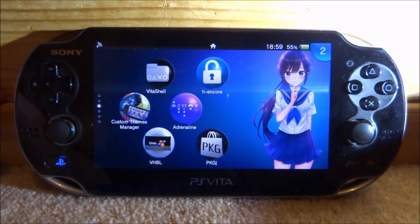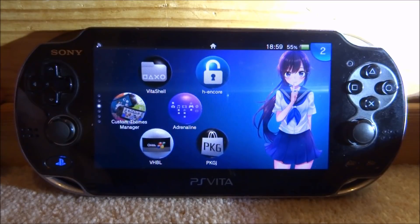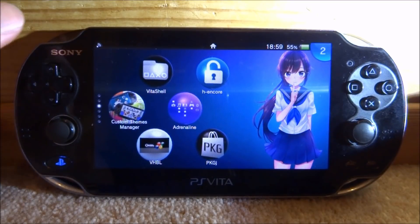Hi guys, TechJames here. In this video I will be showing you guys how to update your PKGJ free shop to the latest version on your PS Vita.